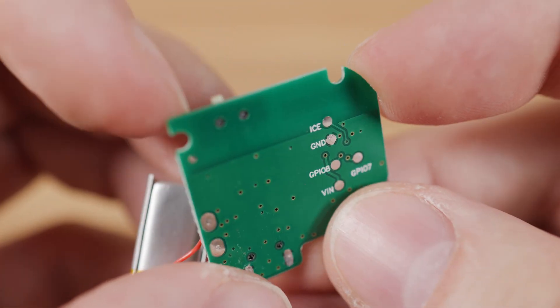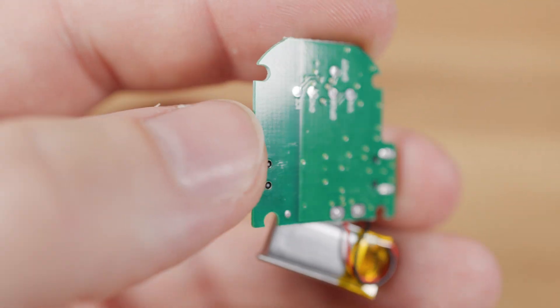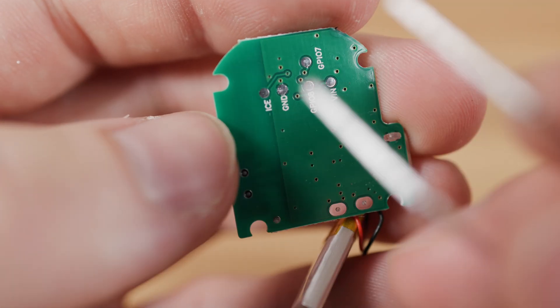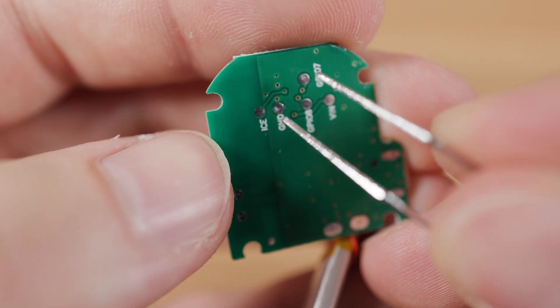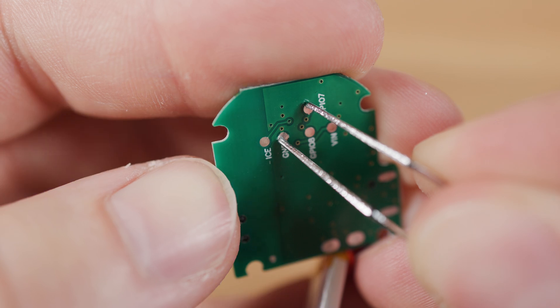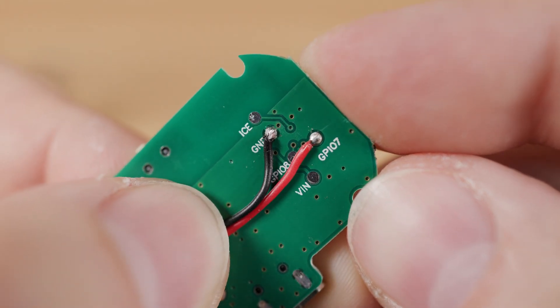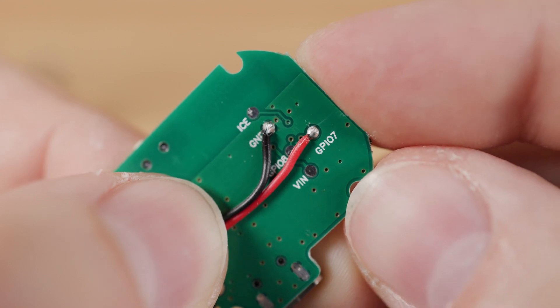If you don't want to solder the wires directly to the button, you can use the control pins on the back of the circuit board of this trigger. Using metal tweezers, I verified that the button is connected to the common ground pin and the GPO 7 pin. That's why I soldered a black wire to the common ground pin and a red wire to the GPO 7 pin for pin 0.